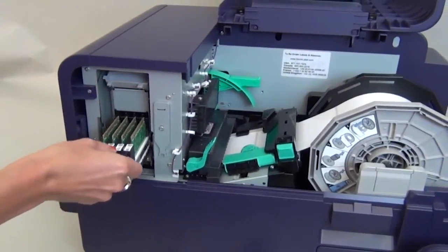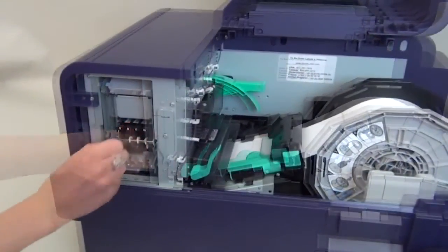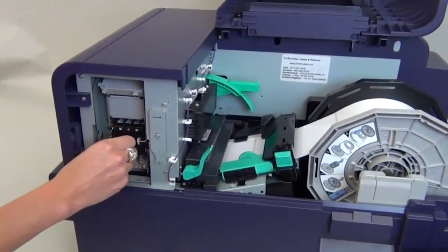Next, insert your new printhead array by pushing it into place until you feel resistance. Replace the small black blade cleaner.